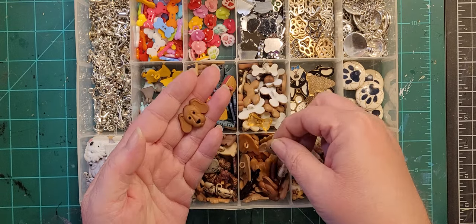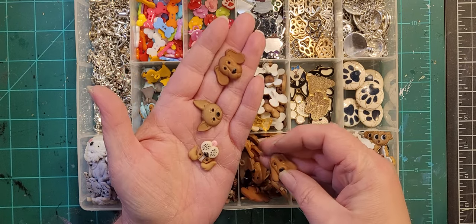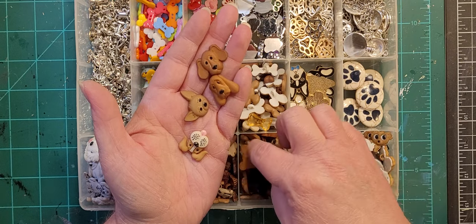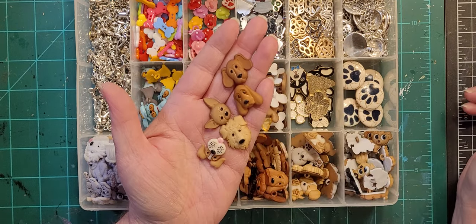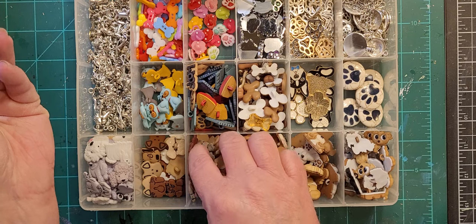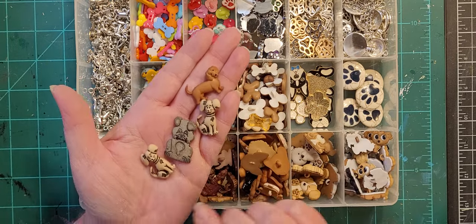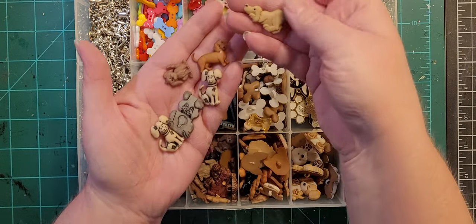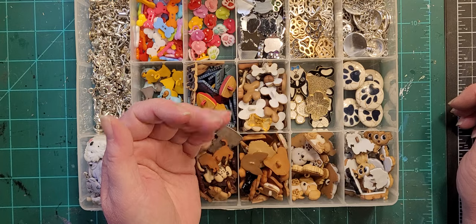These are all random dog faces — got a chihuahua, and whatever the heck those others are. I'm not going to say I'm not a dog person, but I am more of a cat person. So many different dog faces in here. And then these are random dog buttons all in shades of brown. There was a method to my madness.